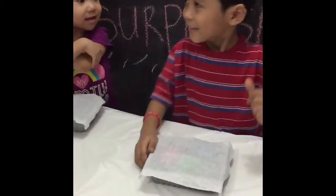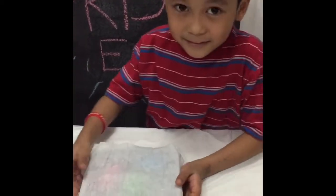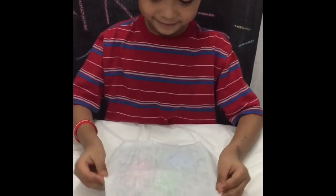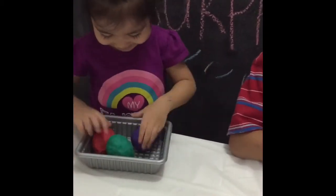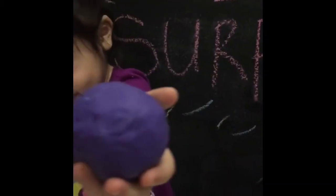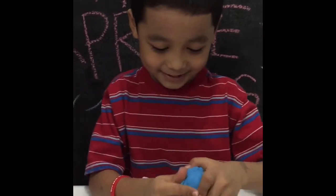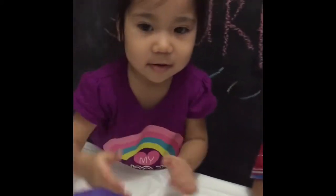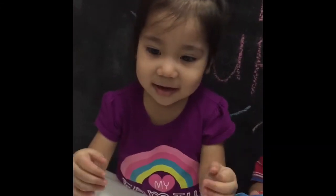Hey guys, we're doing DIY surprise egg opening here. Go! What's in it? You don't know? What color is that? Purple. You want me to try? Yes, okay. Here you go, let me get an opening for you.